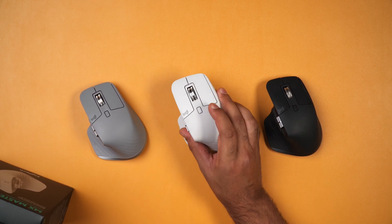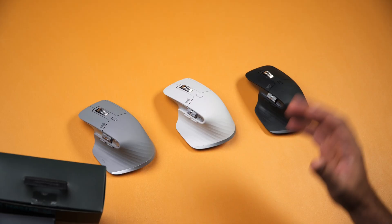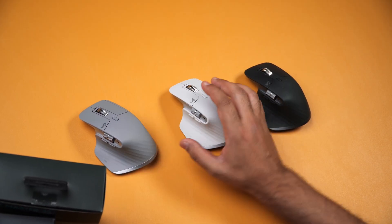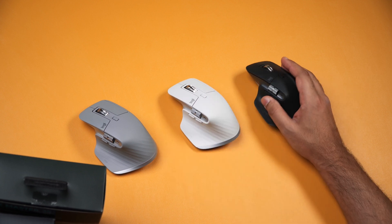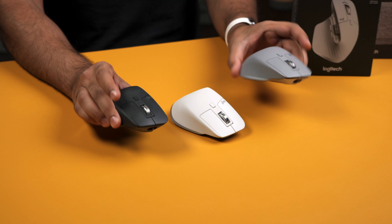Logitech have just brought out an S upgrade to the legendary MX Master 3, but at first glance they don't look much different than the older model, so let's find out if it's actually worth buying or whether you should buy the MX3 instead.